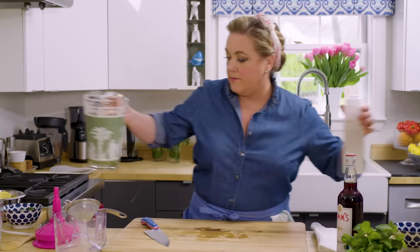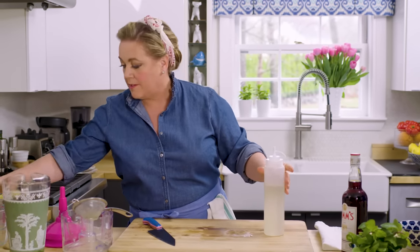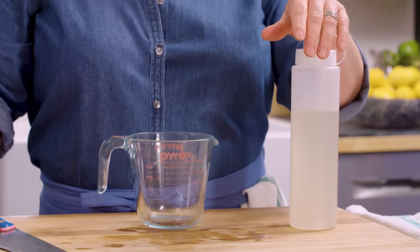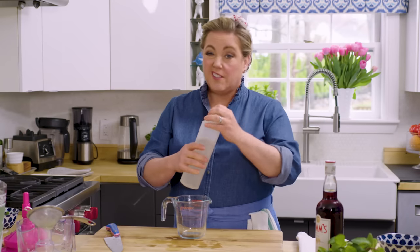Next up, we're going to add some simple syrup — about 10 ounces. My simple syrup is roughly equal parts sugar to water, which is a one-to-one ratio. With that ratio you don't even have to boil it — I just use boiling water from the kettle and whisk it together with the sugar in a bowl until it's dissolved. Much easier.